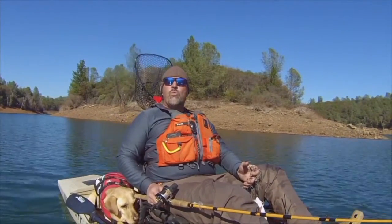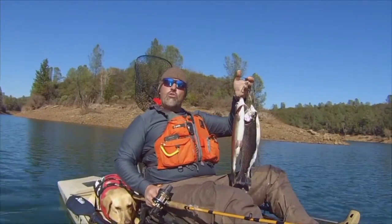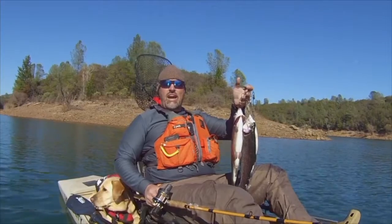Think leadcore lines are obsolete? Well, think again. Look at those big beautiful rainbows. I got these fish while trolling 15 to 20 feet deep and I didn't use a downrigger.